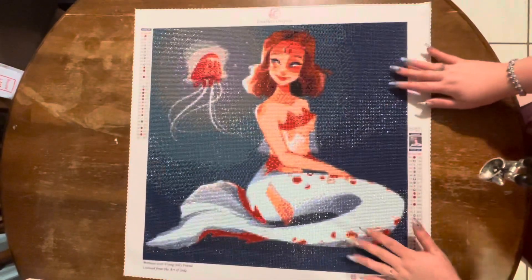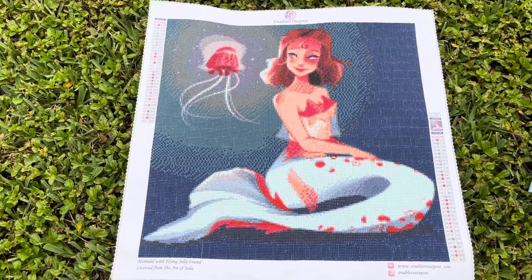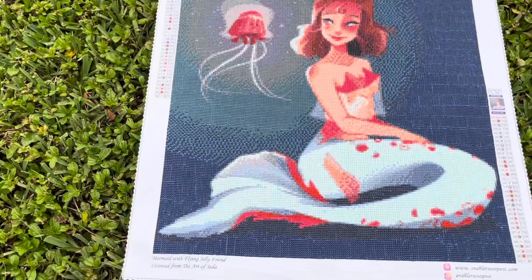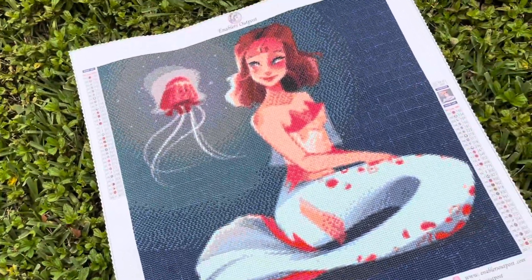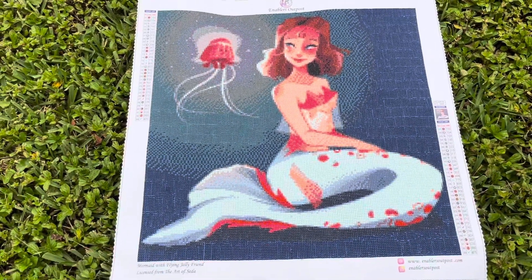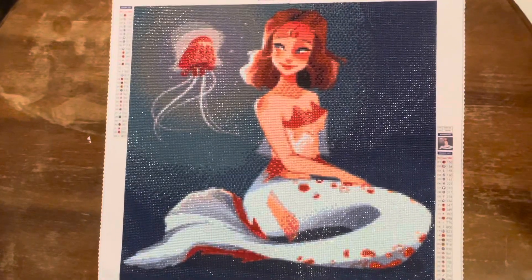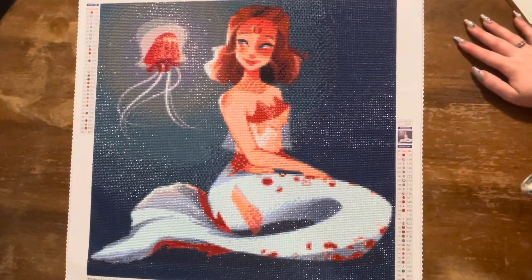I'm going to take this piece outside and show you what she looks like in the sun. This is Mermaid and Flying Jelly Friend in the sun. Unfortunately it's a little overcast right now, so you can't really see it that well, but it is gorgeous and the shine is incredible. You can see my terrible placement up there, but ignore that. She is absolutely gorgeous inside and outside. I love this piece.